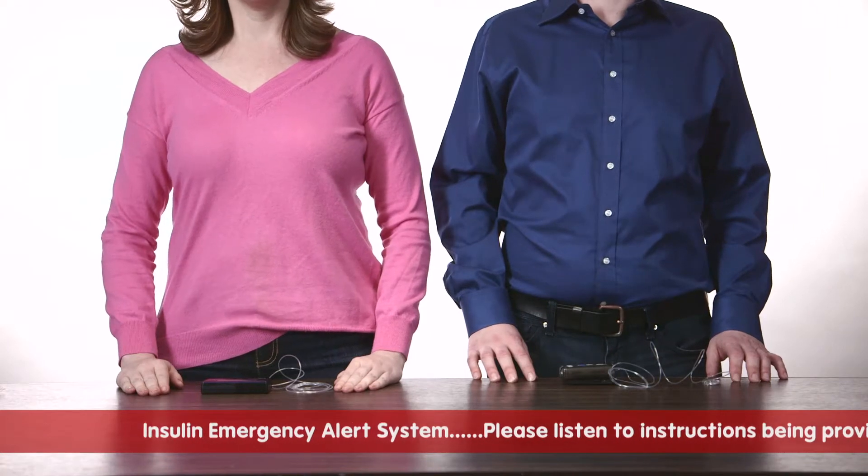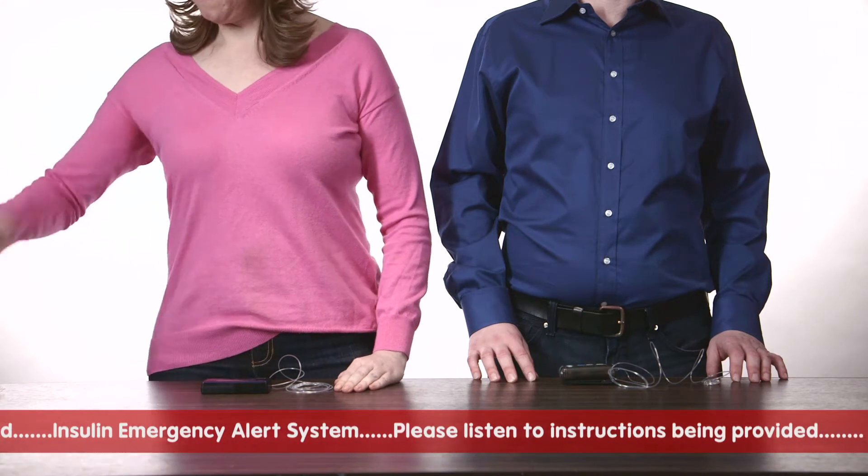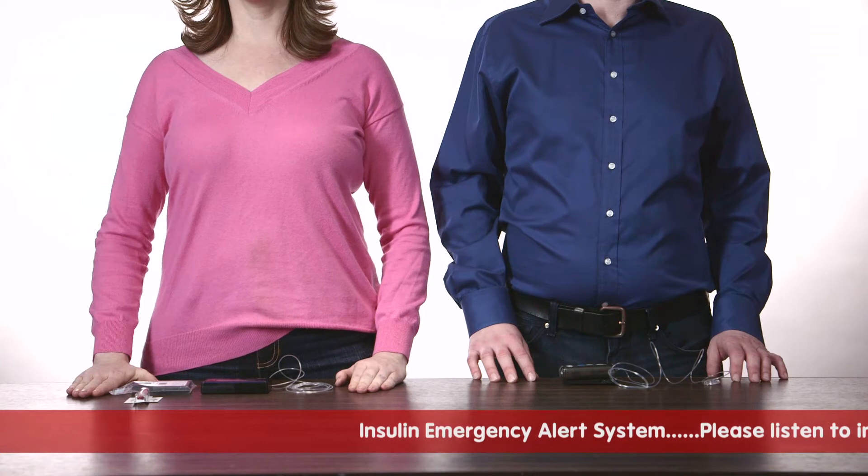If you are living in the area and have a snap pump, please find a replacement pump body and insulin cartridge. If you do not have a snap pump, please call your pump manufacturer's customer service line.